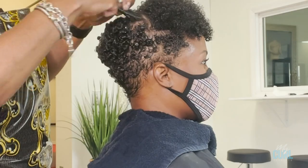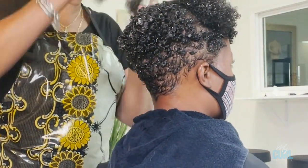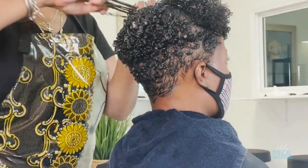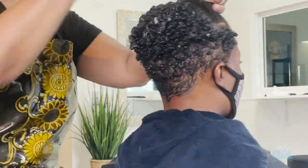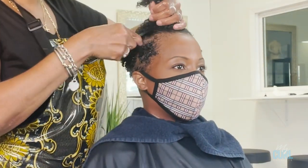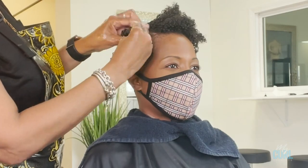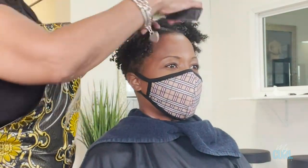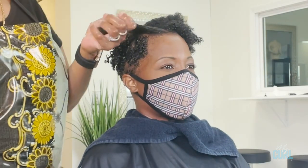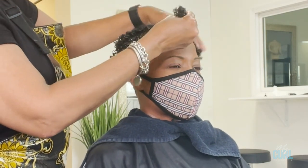As you're styling, make sure you decide where you want your part — whether you want it to fall forward or backward. It's not a difficult process, and if you take your time, section your hair, and apply the products, it should come out perfect.